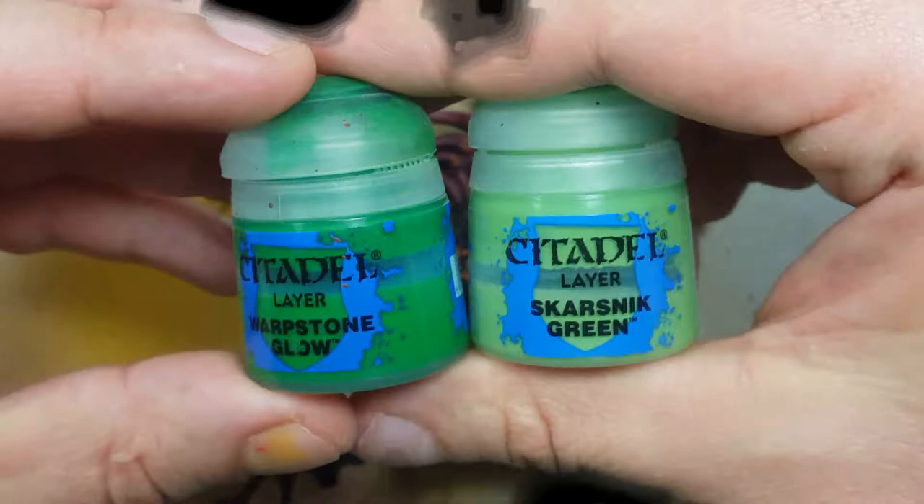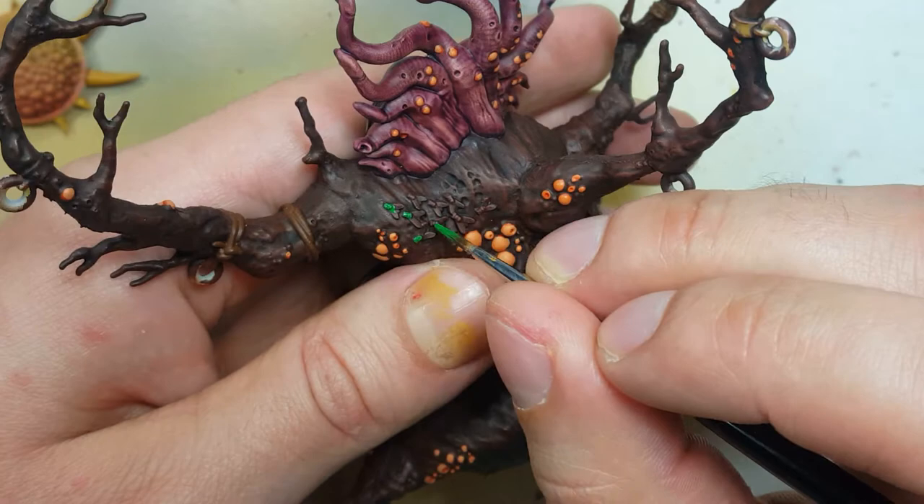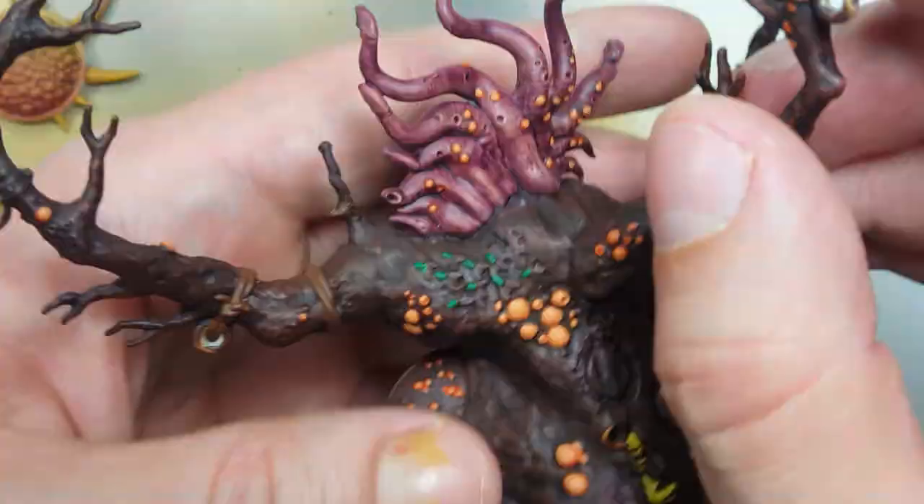Now using Warpstone Glow and then Stormvermin Green to paint all the bugs that are on the tree. We use the Warpstone Glow to paint the abdomen and then Stormvermin to paint the wings.